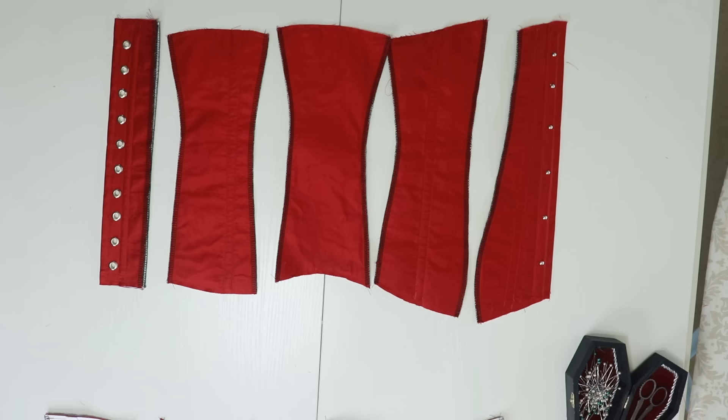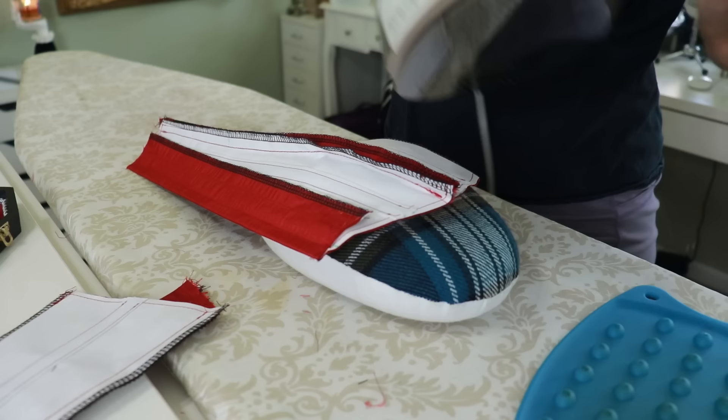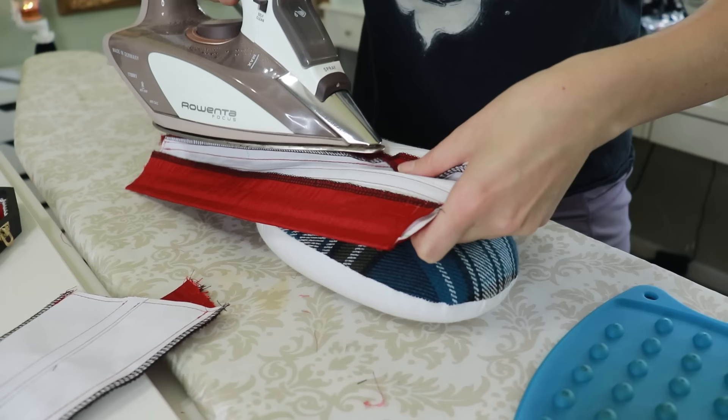Starting at the front I pin and sew each panel to the one before it, pressing my seams open as I go. For curved seams I use my pressing ham. Then I stitch the seams down about a quarter inch from the edge to create the boning channel.